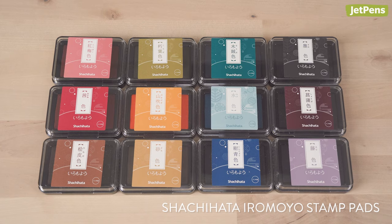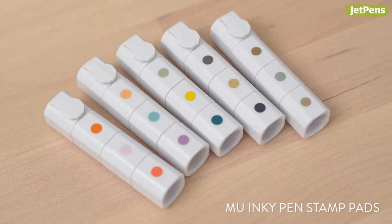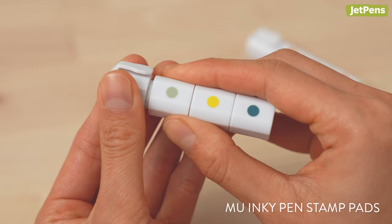If you're wondering what ink pad to use, Shashihada stamp pads come in a wide variety of colors. For something more compact, check out the MU Inky Pen stamp pads that let you mix and match the perfect color combinations.